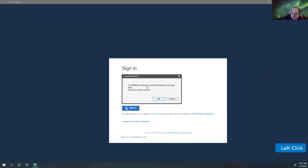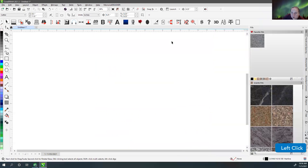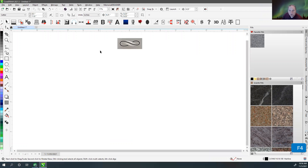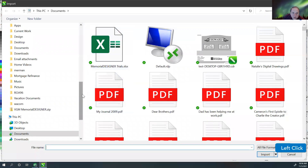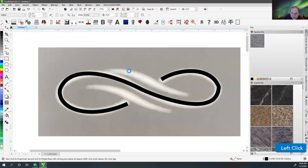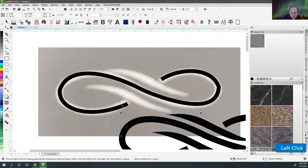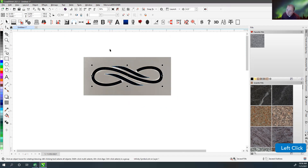When it popped back up, it said CorelDRAW found an auto backup — would you like to open it? So I went ahead and clicked OK. It looks like we lost a little bit of it, but that's okay. I can just go back to Import, go back to our artwork, and re-import it. We'll get rid of this one and throw this back where it was. I'm not sure why it crashed — I'll have to look at that later.